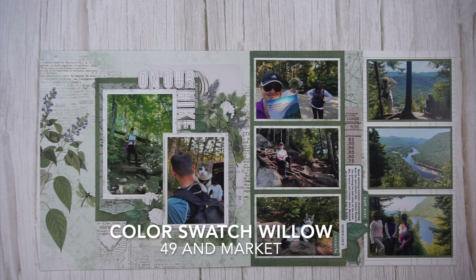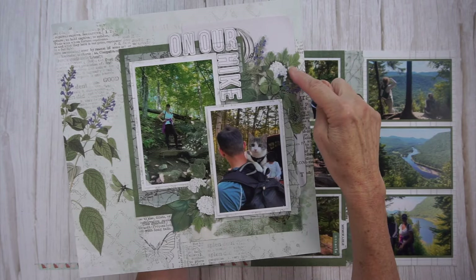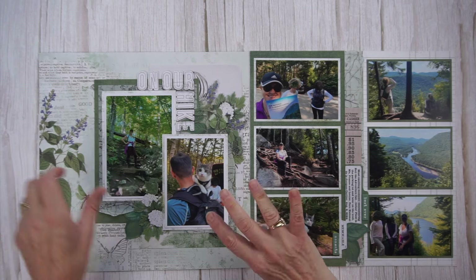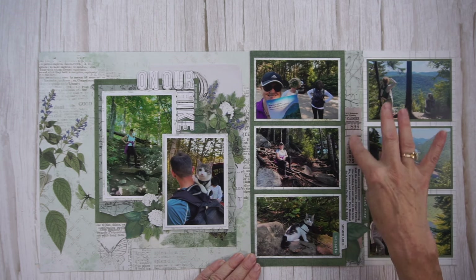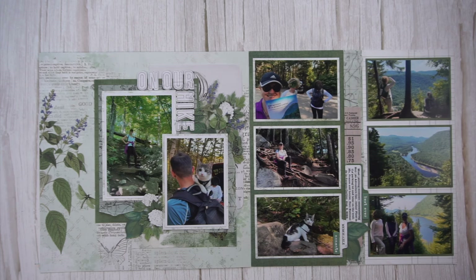The first four pages I created with 49inMarket's Color Swatch Willow Collection. I created the first page as a single page layout — pretty simple. I used the background paper as is from 49inMarket, created some layers with paper and vellum from my stash, then added a title and two embellishment clusters. For page two, that's a design I frequently use — I simply fill it up with photos. Along the border I added some more layers and a bit of embellishing along with my journaling, creating a visual triangle with the embellishment clusters.